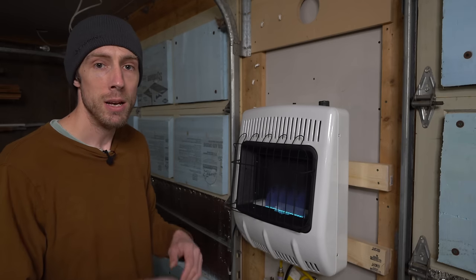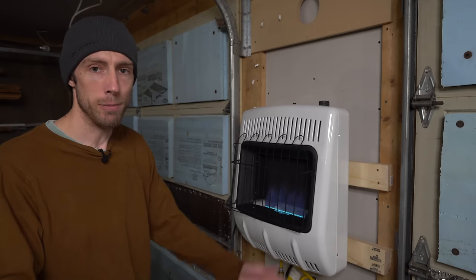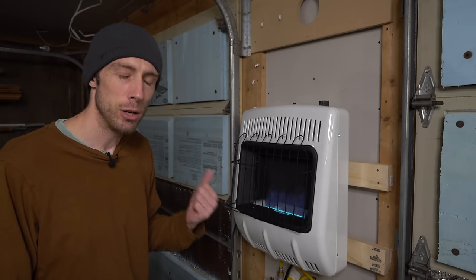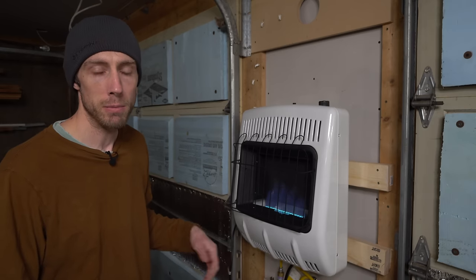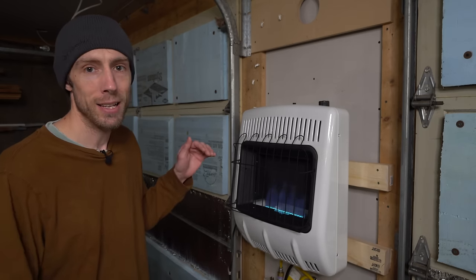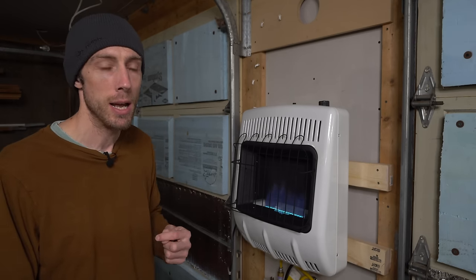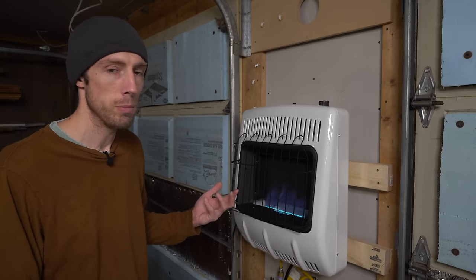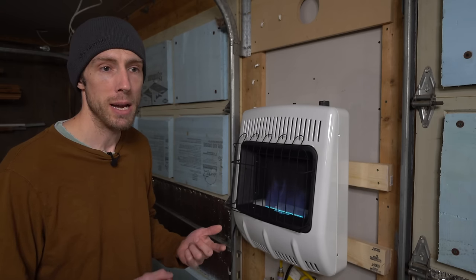In about 20 minutes the shop will go from 45 degrees up to 60 degrees and I'll be able to work in almost a t-shirt. Propane is a little bit cheaper for me to run if I buy the grill-size 20 pound propane tanks — my current fuel price is $3.99 a gallon. I can get that price down a lot if I buy it in bulk and hook this up to my bigger tank outside, down to about $2.44 a gallon, which is actually the cheapest fuel source if I buy in bulk.